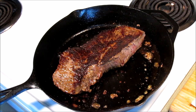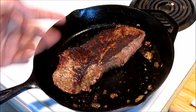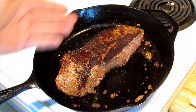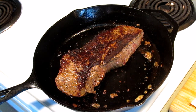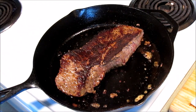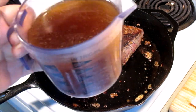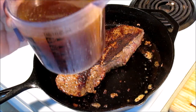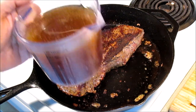Alright boys and girls, everybody, it's been about six minutes — three minutes on each side. You can see I got a good color on it, looks just like that on the other side. I just checked it. What I want to do now — I've got two cups of seasoned water. Now if you've got beef stock, by all means use it. That's two cups of water with some Worcestershire sauce, a little bit of soy sauce, salt, pepper, and a little garlic powder.